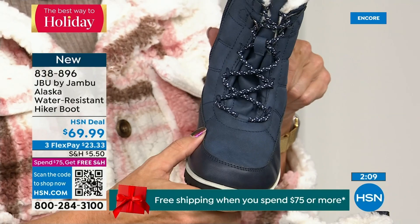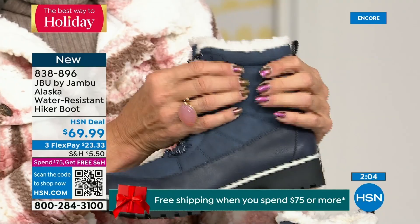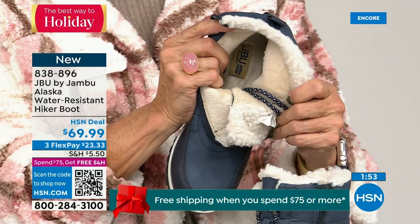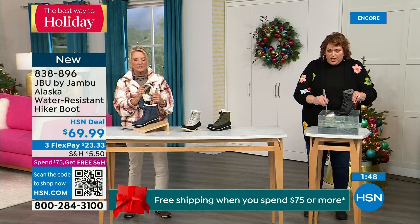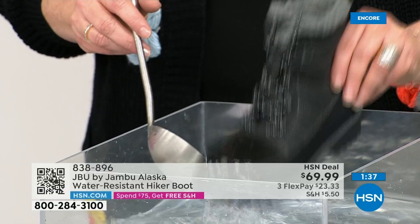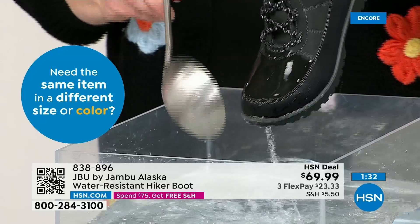This is your first opportunity to get in on the Alaska. They're water resistant — I love dunking boots. So this is just like getting out of the car, stepping through trails, or being outside in the backyard sledding with the kids. I'm actually dipping it right down into the water, and the most important thing I want to show you is how the water just falls off — how it steps away from the actual boot. That's how it keeps your feet dry.